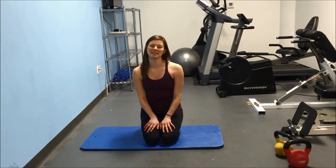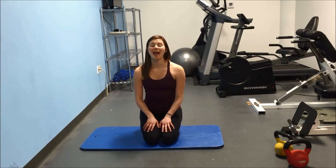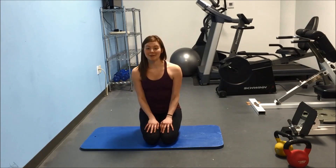Hi everyone, I'm Melinda, an editor and fitness expert here at smartpeople.com, and welcome to movement number two in our five minute abs series.